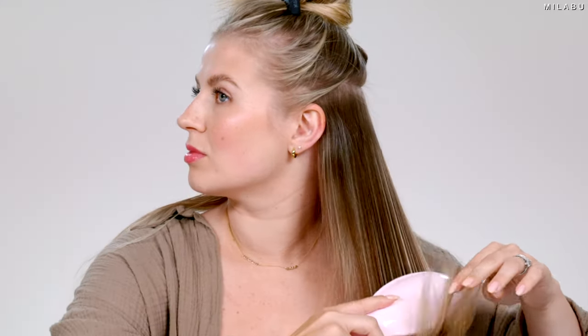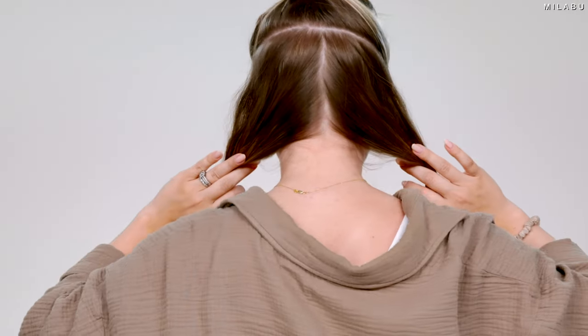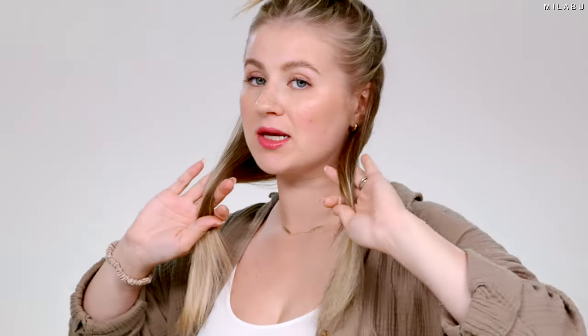I'm gonna use the Bumble and Bumble Hairdresser's Invisible Oil Primer. This is the Tangle Teaser, their ultimate finisher hairbrush. I personally like to start curling from the back to the front, just splitting the hair right down the middle in the back and bringing it to the front as much as I can.